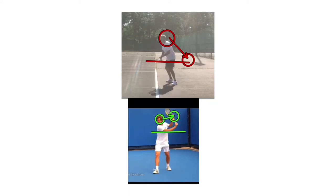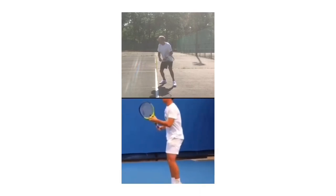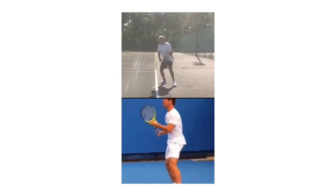I love that grip change, but the racket goes down — that's our big problem. If you look at Gasquet, that racket tip is up. He's just turning his body. He's already done his grip change. If you zoom in you might be able to see it — there it is, there's his grip change. It's very subtle.